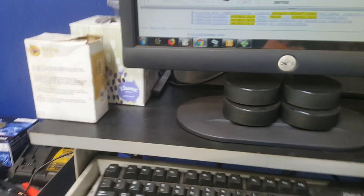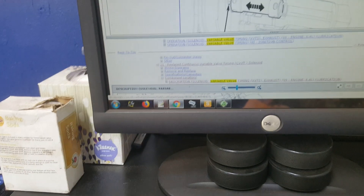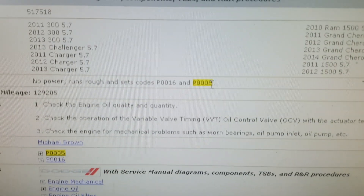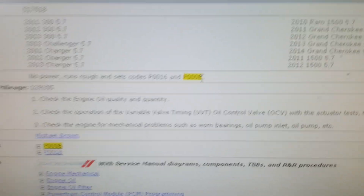He's got some timing codes — a P000B, and sometimes you'll also have a P0016. It's for the variable valve timing control solenoid.